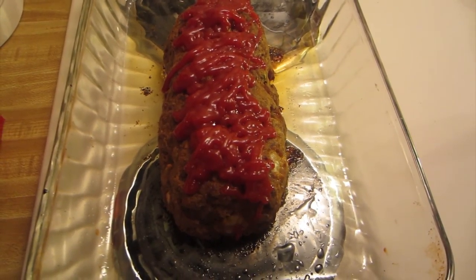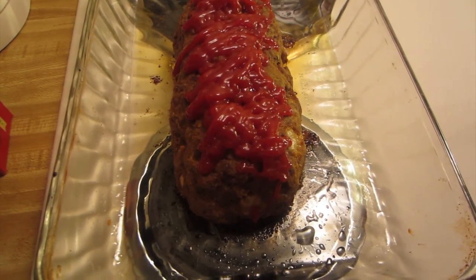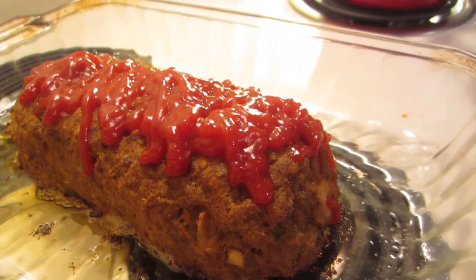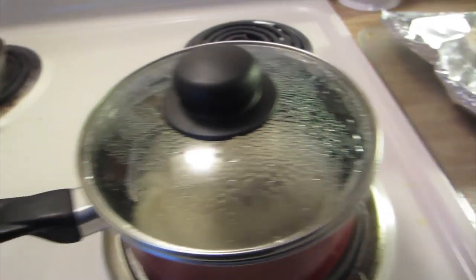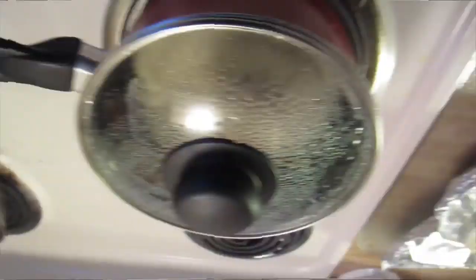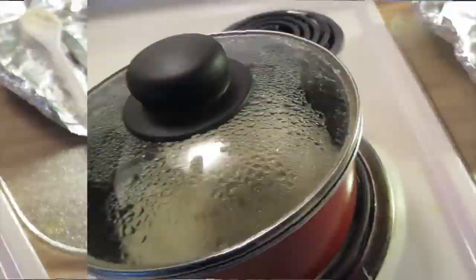I just pulled out the meatloaf. It was in for about 11 minutes after the ketchup — I had to run to the bathroom quickly. This is how it looks when it's done. Looks good, doesn't it? I made some mashed potatoes with it and we're going to have corn. Sorry about my voice — I'm just getting over being sick. I hope you guys enjoyed this, and if you liked the video and want more videos like this, let me know!